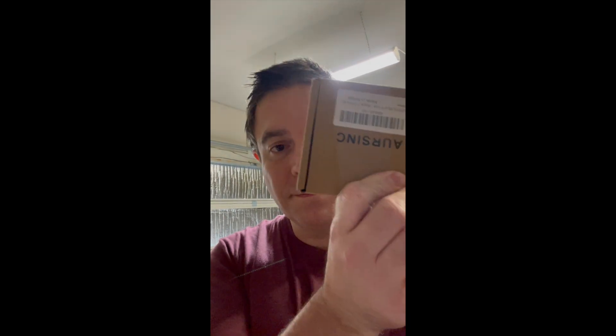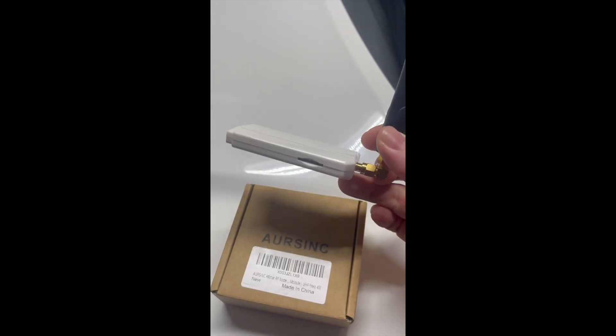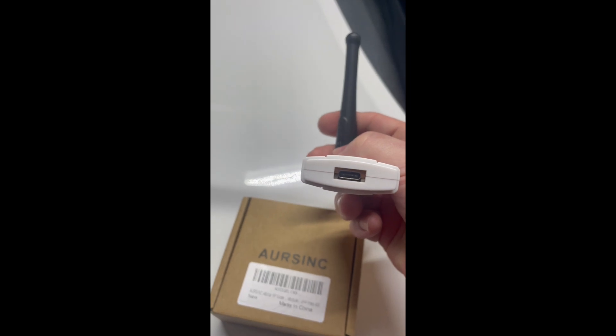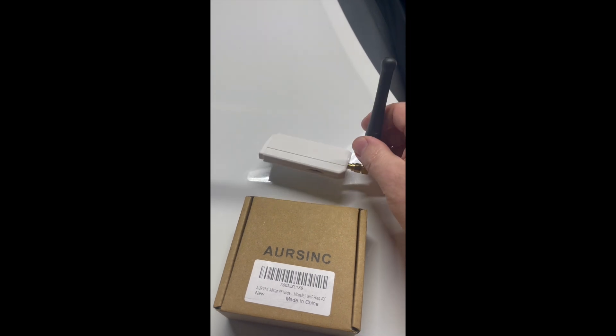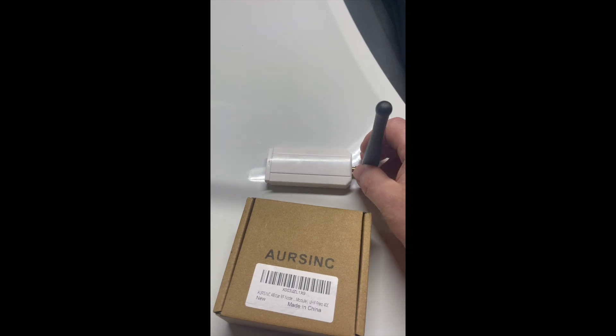First things first - you have your card. I want to point out something very important before we start this tutorial. This is the R6 radio node. This is an aftermarket antenna included with a little L-shape adapter. Right here you'll see there's a USB 3.0. This is what they refer to as a radio card. I have a Motorola antenna attached on here for signal quality.